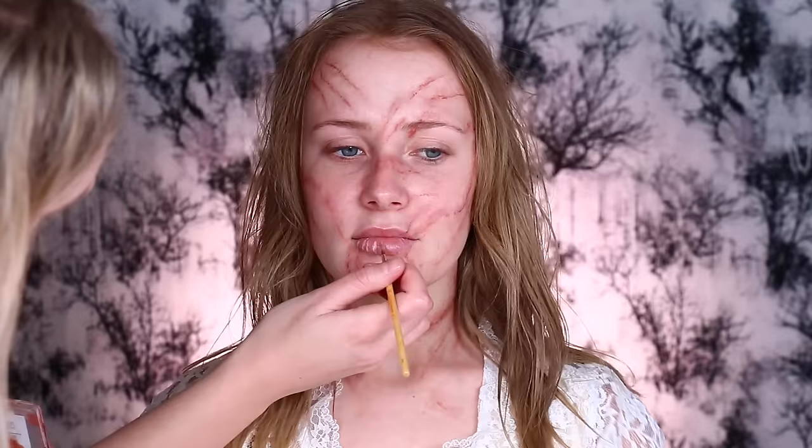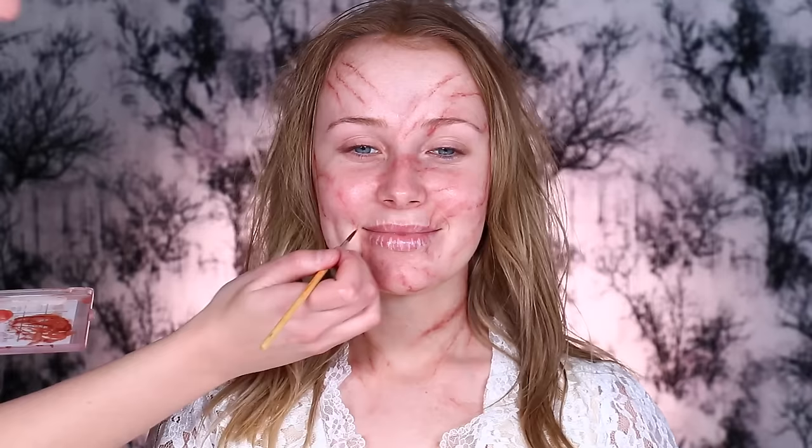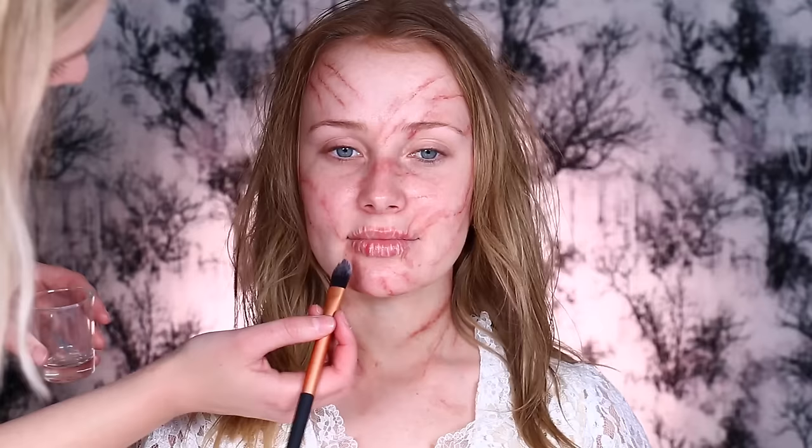To create the illusion of extremely dry chapped lips, Kiana used a light cream skin-tone color with a light pink and created little lines over the lips, and then went in with a translucent powder over the top to complete the look of dryness.